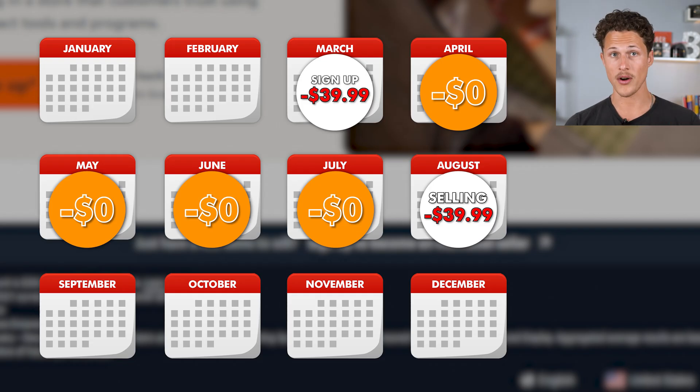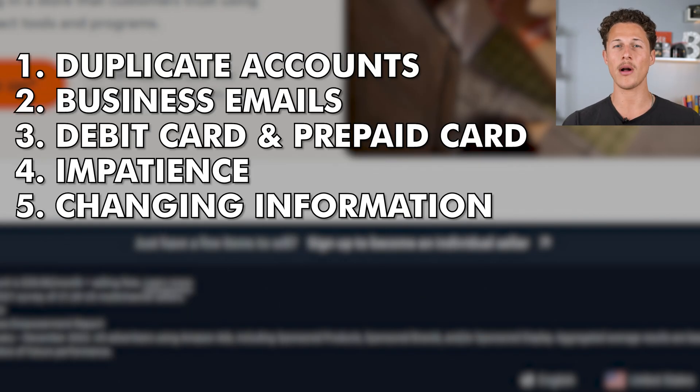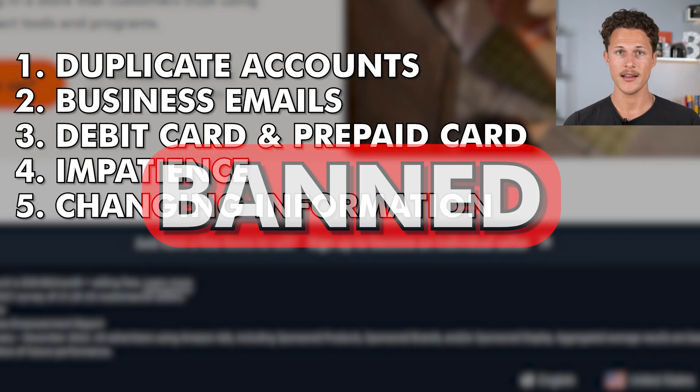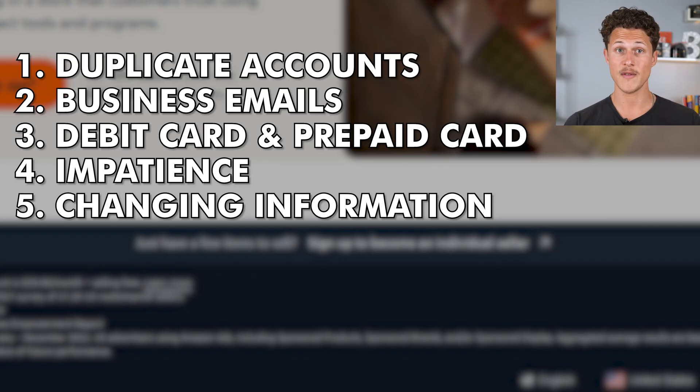Now, a huge warning — there are five mistakes that people commonly make when signing up for their Amazon seller account that end up leading to them getting banned from being able to sell on Amazon, or their Amazon seller application gets denied. I'll be sharing all five of these common mistakes here in this video.